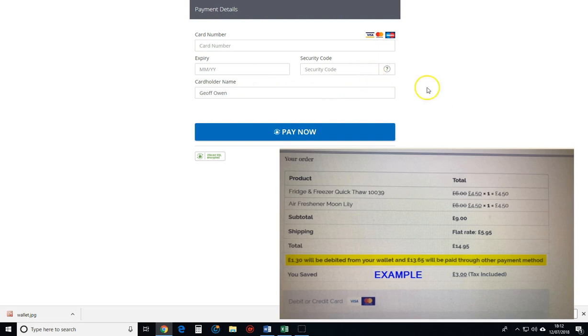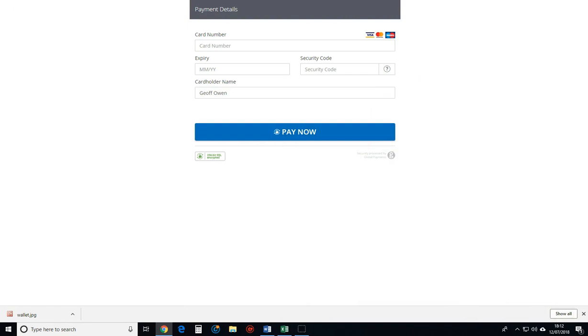So for example, if it's £20 in your wallet and the order's £25, it'll take £5 off your card. I hope that helps — remember, put the money in the wallet before you put your orders on the system. Bye now.